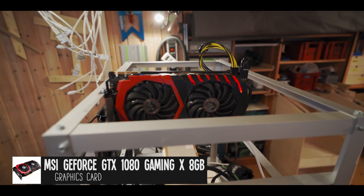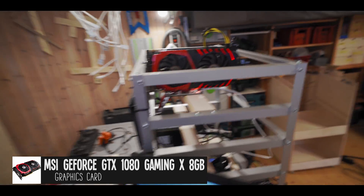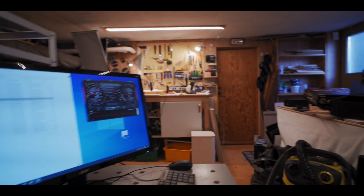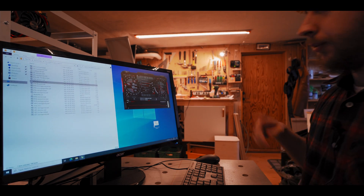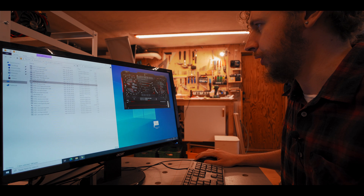Hey, thanks for clicking on my video. Seb Heslow here, and today we are going to be overclocking this MSI GTX 1080 for Ethereum mining. Let me put you down on my desk so you can see what I'm doing, and let's get started.